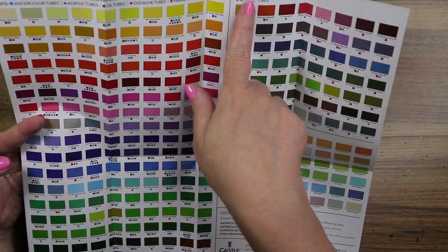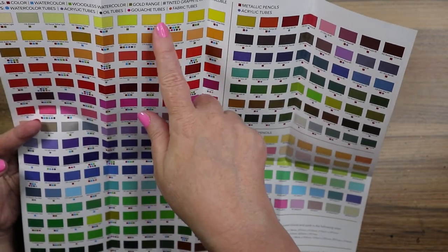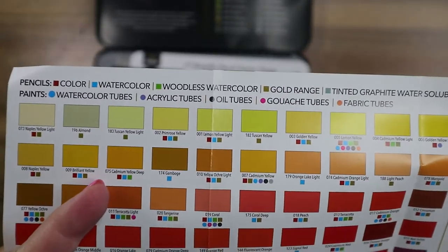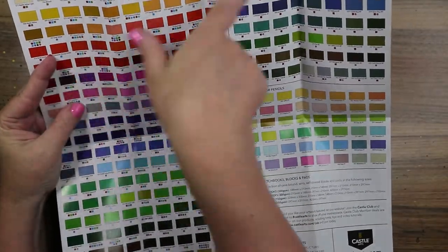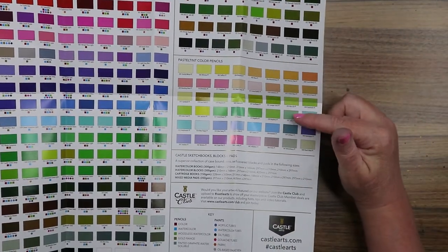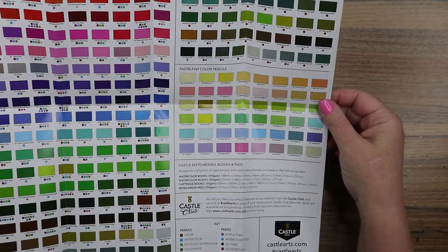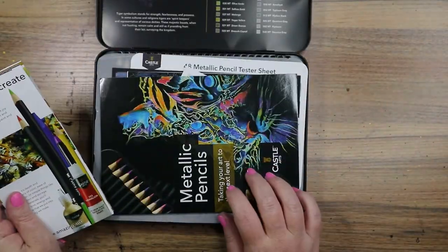The product guide covers pencils, paints, metallic pencils, acrylic tubes, watercolor tubes, gouache tubes — it's all color-coded, with a diagram at the top telling you what colors come in each medium. The pastel tints look nice too. I might pick those up. I'm going to play with the regular colored pencils and the metallics first and see how they do before I decide if I need the pastel ones.